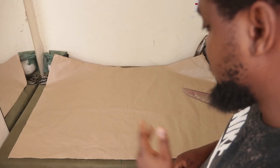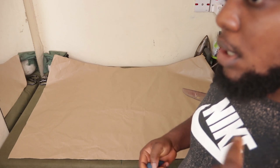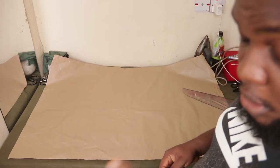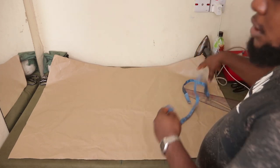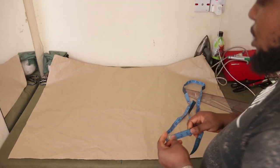Welcome to another video. In this video I'm going to show you how to make a splice color two-toned dashiki. So you've seen the image, you've seen the thumbnail already — you've seen what the dress looks like. I've also shown you the measurements you need to make this already, so let's get right into it.